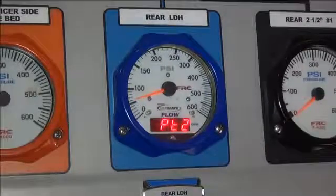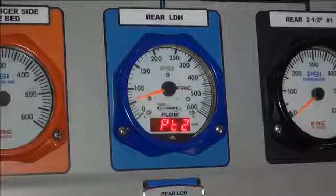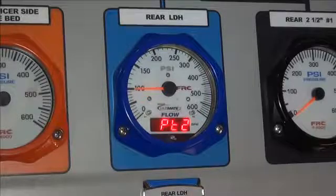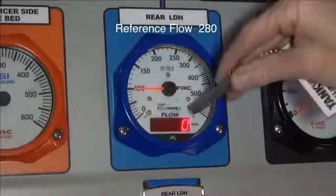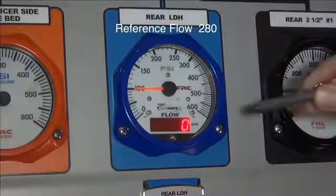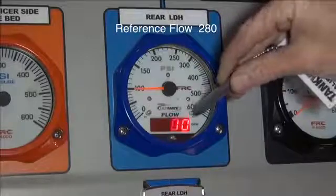Touch the magnet to the M3 sensor briefly and the display now shows PT2, which is the next calibration point. Change the water flow and adjust the display to the second known water flow by again touching the magnet to the M1 sensor to select the digit to change, and then touching the M2 sensor to change that digit as needed.